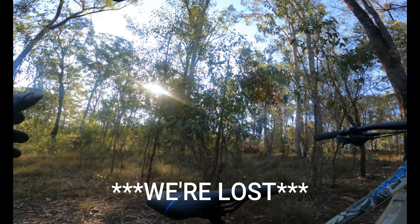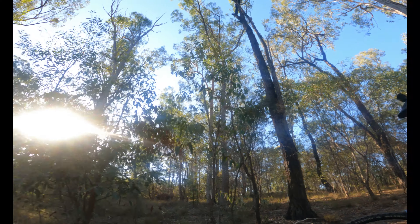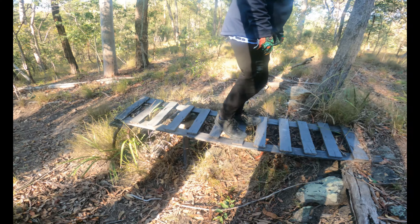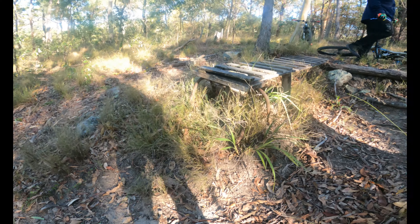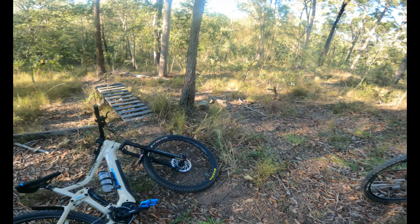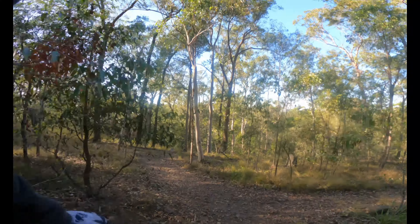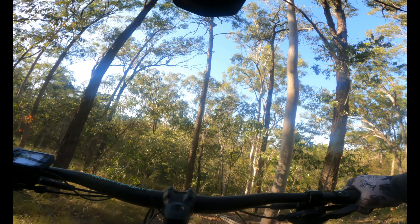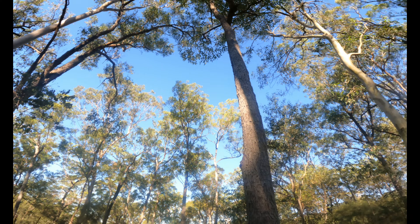We started on a trail called Pleasant View and now we have no idea what trail we're on, so we're just going to look around for a sec. We found this drop in the middle of the bush — a small little drop to practice on. I'll do this one, I just don't want it to snap in the middle. I'll roll up to it first. I don't know why these things are so scary, but I'll stick to the right.